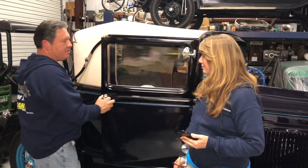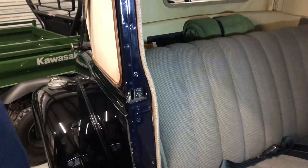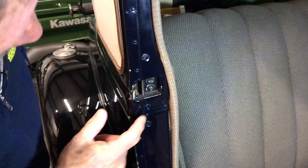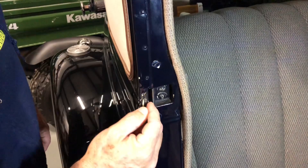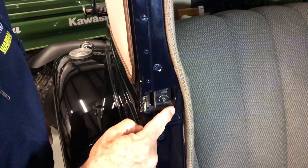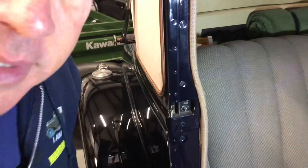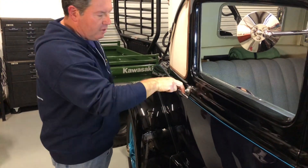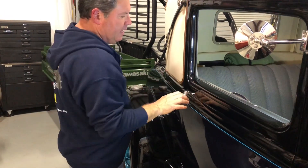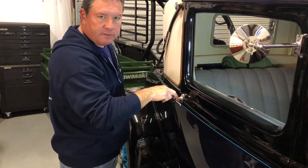So first of all to adjust a latch, let me bring you in tight. These two screws right here are what adjust this catch. If you loosen those up just a little bit you can move this in or out, then tighten them up. What you want is a door that closes easily with one finger, just like that, and you don't want it to come open. Adjust it in or out so the door closes with one finger and doesn't pull open afterward.